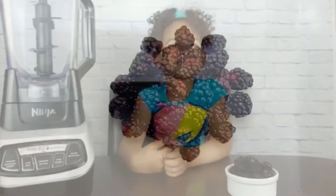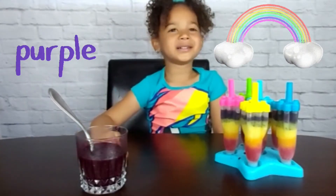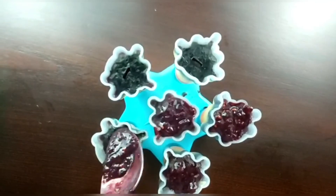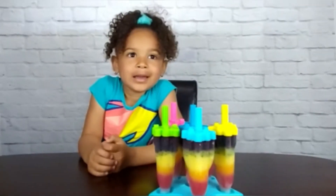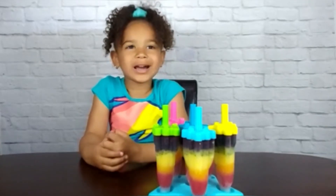Can you guess what it is? Yep, purple! I'm going to use these blackberries to make my purple layer. It's time to add the very last color — of course it's purple. Now we're going to put the popsicles in the freezer for one last time.